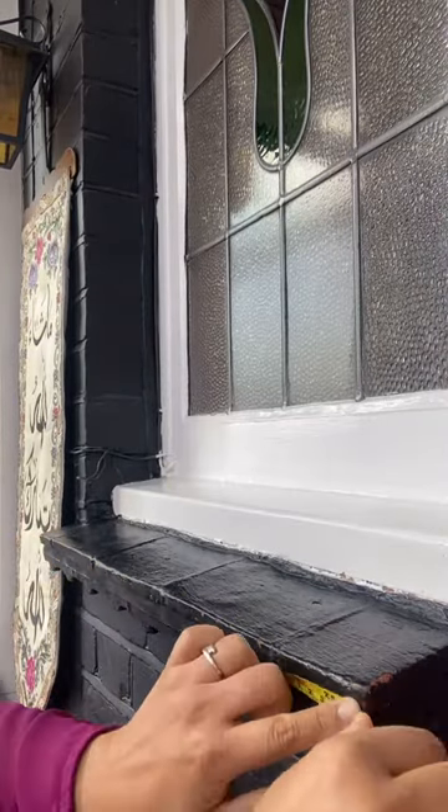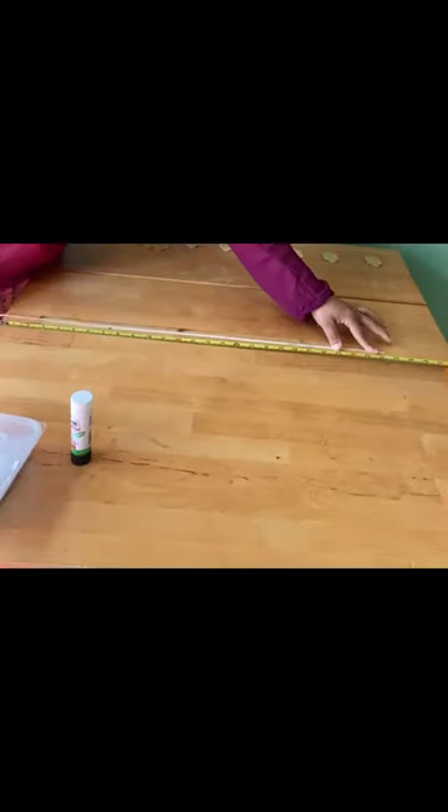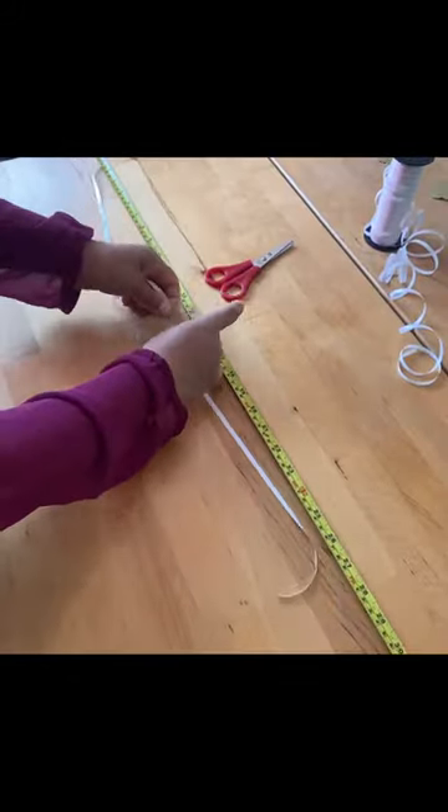Measure the length you need your bunting to be and choose your string you want to place this on. I've chosen white gift string. Make sure it's a couple of inches longer on either side.